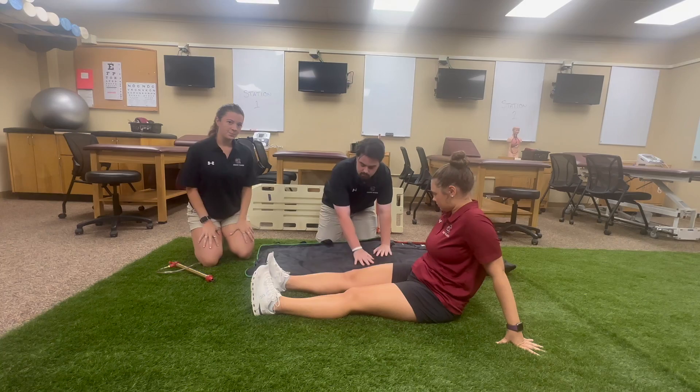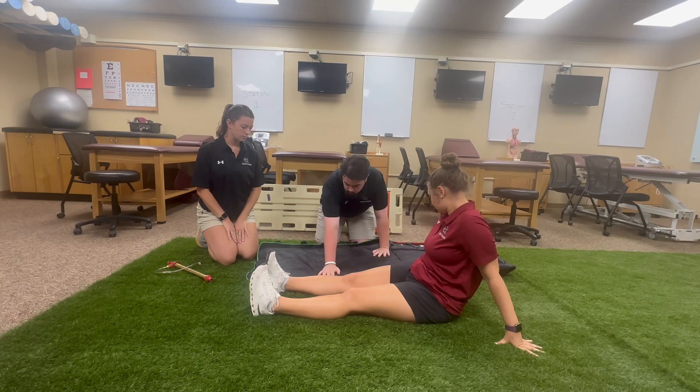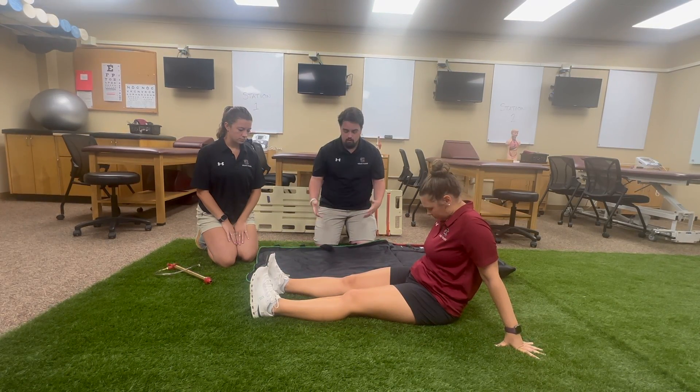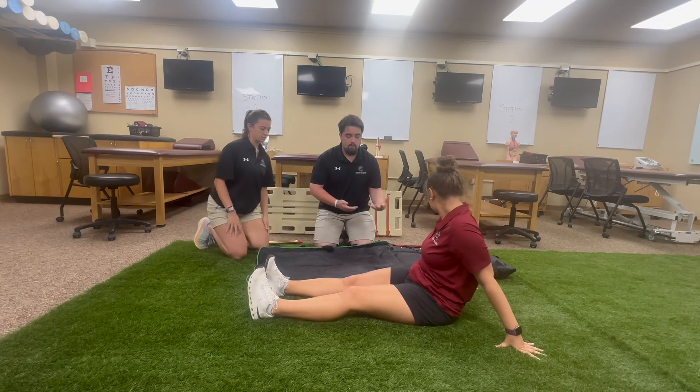We also need to make sure that all the beads in the vacuum splint are evenly distributed, so that when we take the air out of the splint it's not jumbled up in certain areas where it might put pressure on the fracture or above and below the fracture site.